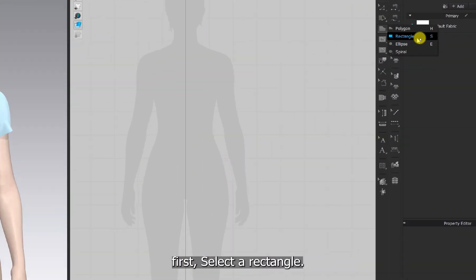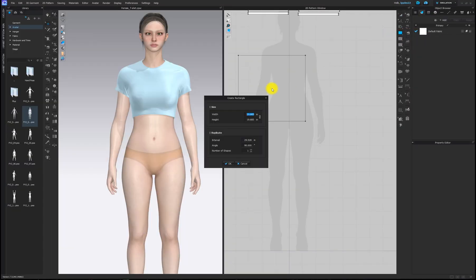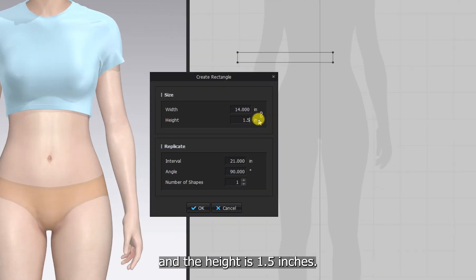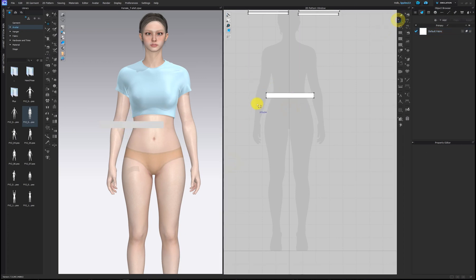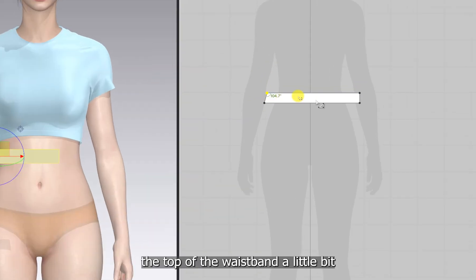First, select a rectangle and click once on the 2D window. I'm going to make the waistband. The width is 14 inches and the height is 1.5 inches. I'm going to reduce the top of the waistband a little bit.